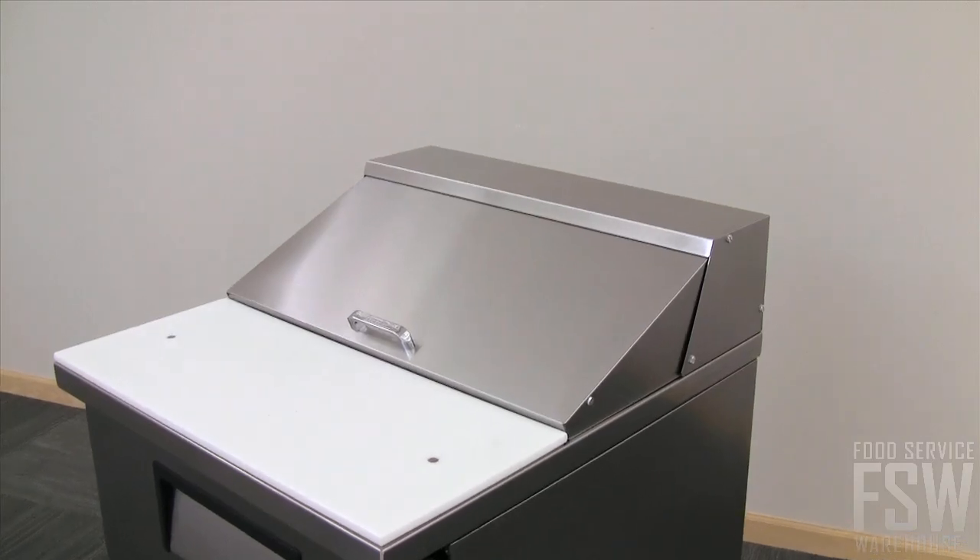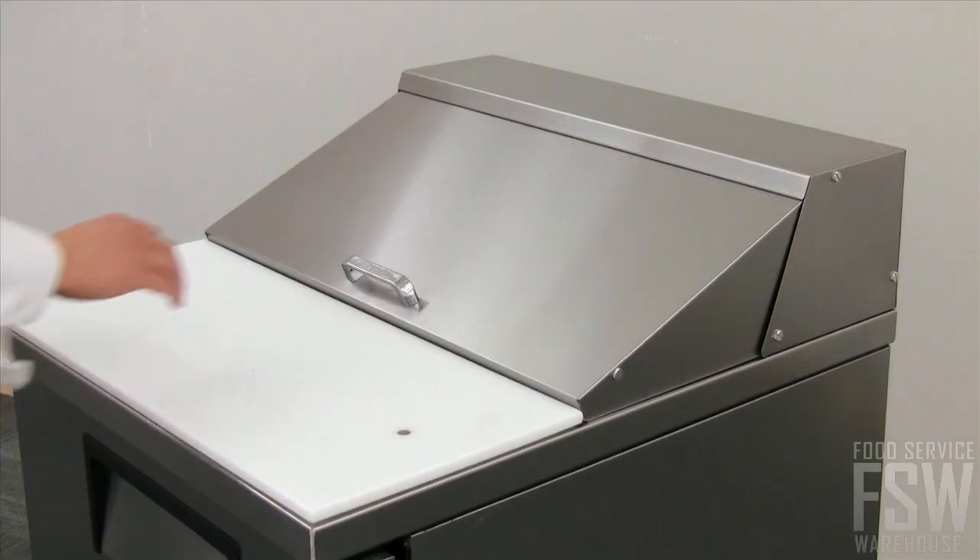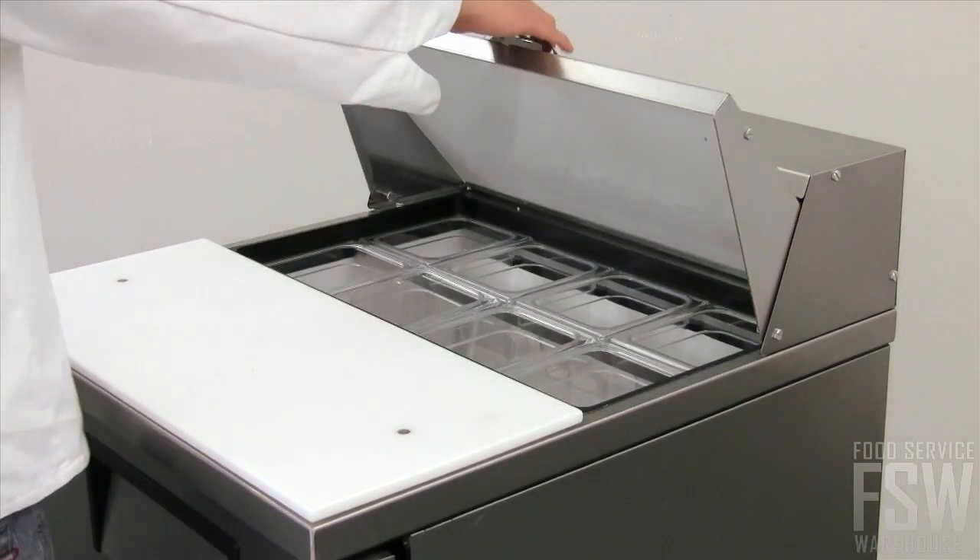The upper cold air compartment on the unit has an insulated cover to keep food fresh and refrigerated. This is removable for rush hours in the kitchen.